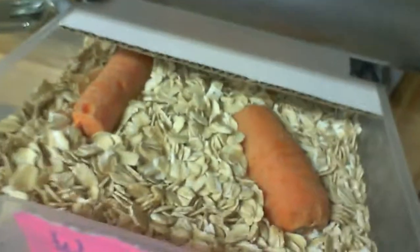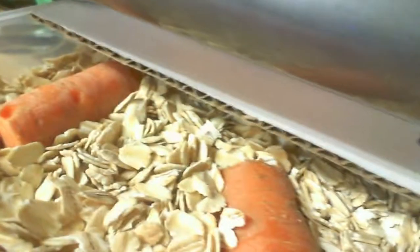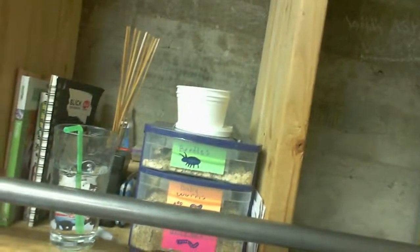I do have some worms. I just put cardboard on that side so they can hide under it, and then they have carrots and stuff — they're in there somewhere. I just fed a couple of them to my bearded dragon. I've got some tubs on top for when I have to pick them out when there's too many, or for the pupa to be in.